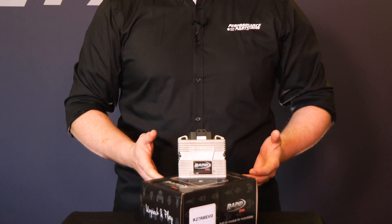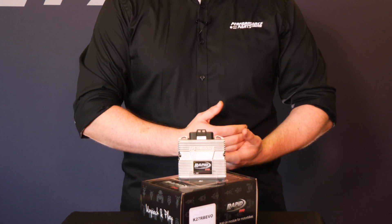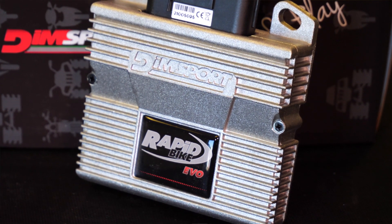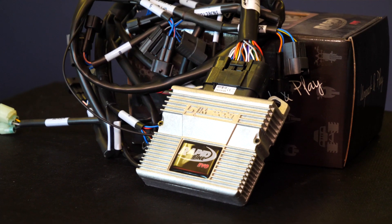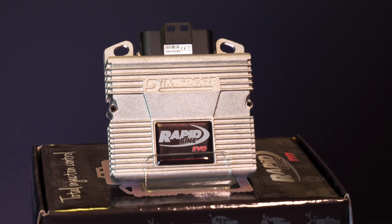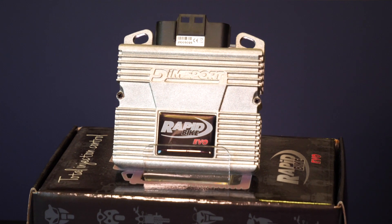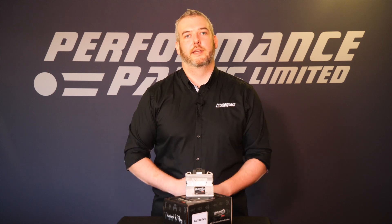Next up we have the Evo module. The Evo module is much more in-depth than the EZ and allows you to take full control of the entire fuel map from zero RPM right the way up to red line, from zero percent to 100% throttle. The Evo module is delivered with a pre-programmed base map programmed by us at Performance Parts based on the part number that you ordered. You'll get in the box the module, the harness, and full colour instructions to aid with installation. Once fitted there's nothing else you need to do. The Evo module has a built-in auto-tune function which will fine-tune the fueling to suit your particular motorcycle without the need for expensive or time-consuming dyno time. On some bikes with multiple O2 sensors it's possible to fine-tune the fueling from multiple banks of cylinders or individual cylinders depending on the engine layout.